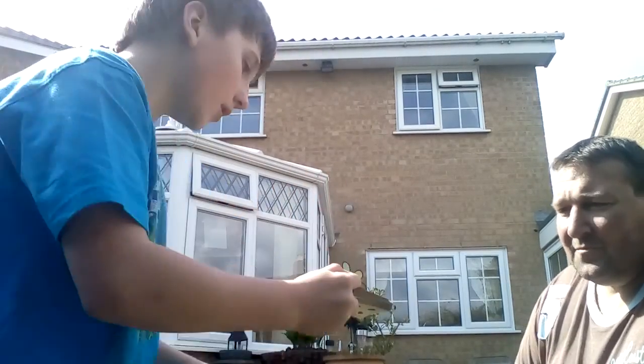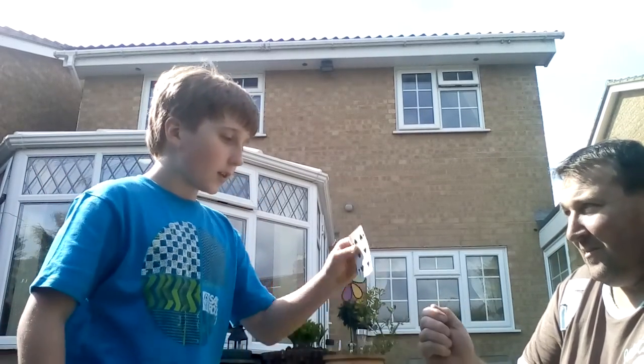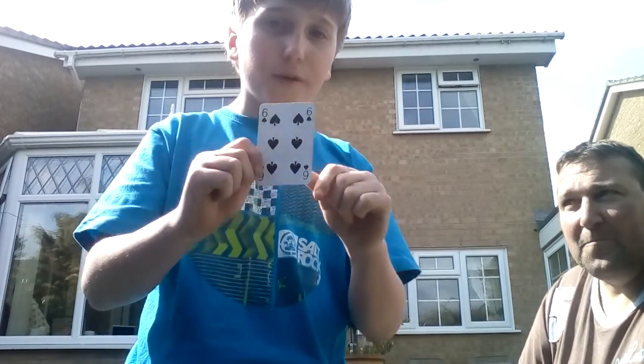This is really important. So my dad's going to hold it like that. What you've got to do is take them by surprise — is that your card? Yes, it is my card. And then at the bottom of the pack, it will stay down there.